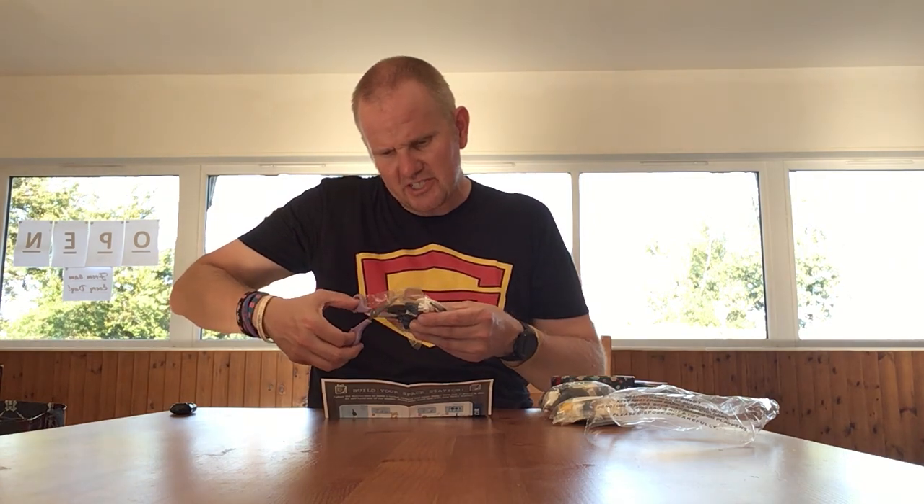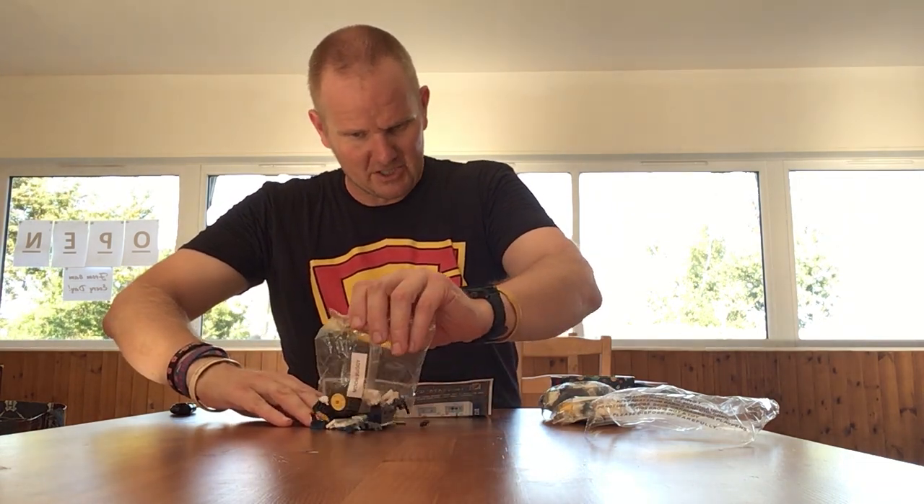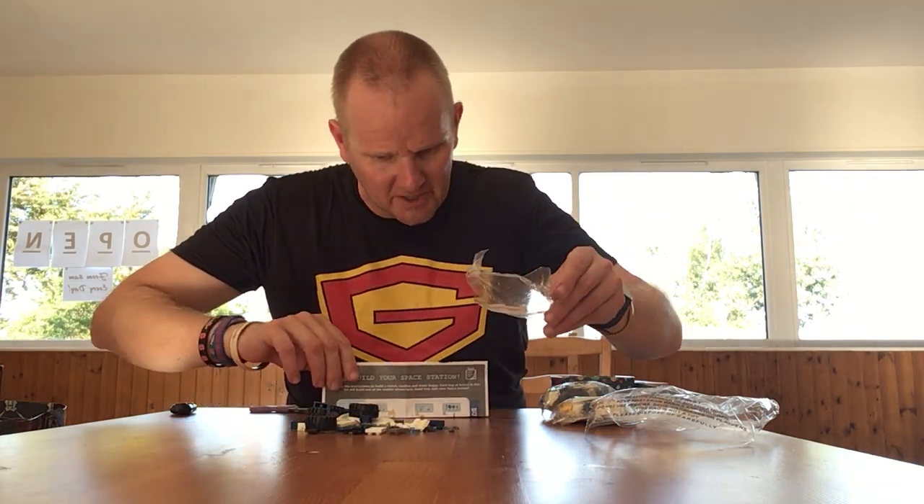I'll see what the quality of bricks is like, but it's one of these sets you could actually go on to BrickLink and buy the bits and actually build them out of what I would call proper Lego.